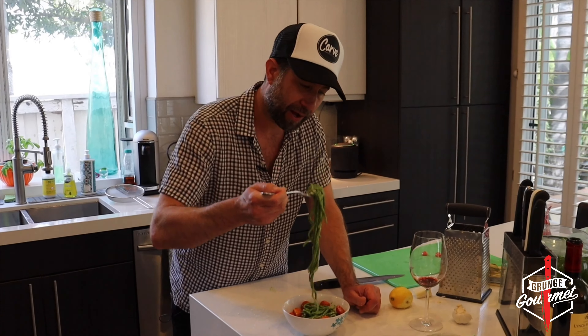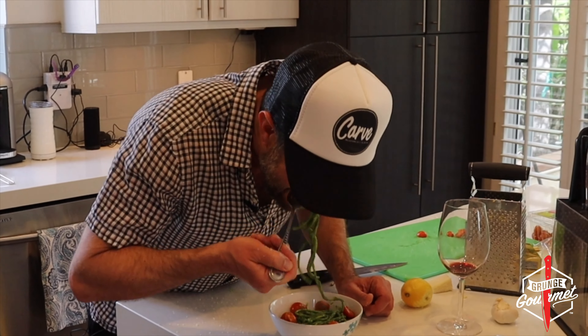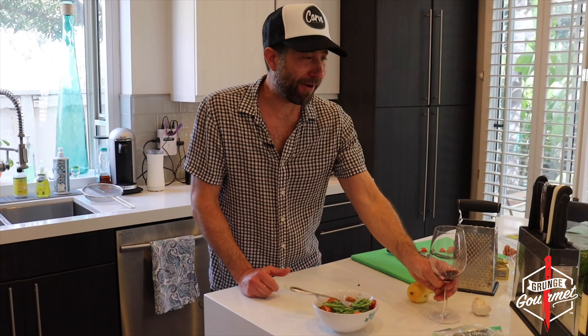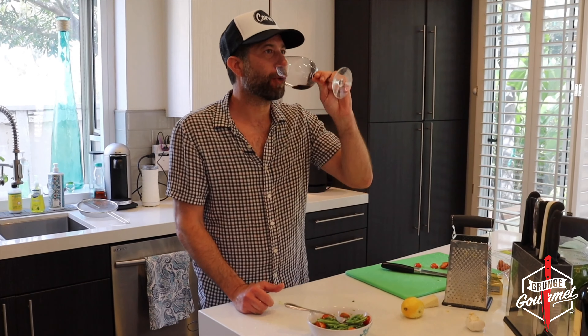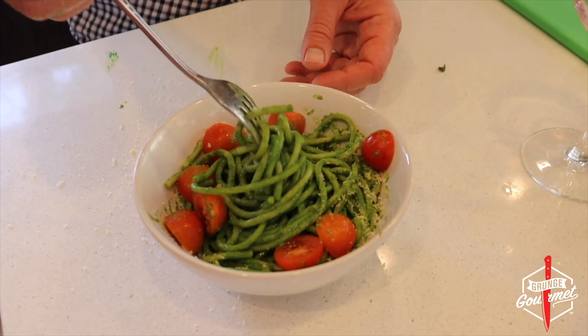Go ahead and mix. Look at that — nice and vibrant. That is some sexy color right there. Get a bowl and I'm going right into the bowl. That looks gorgeous.